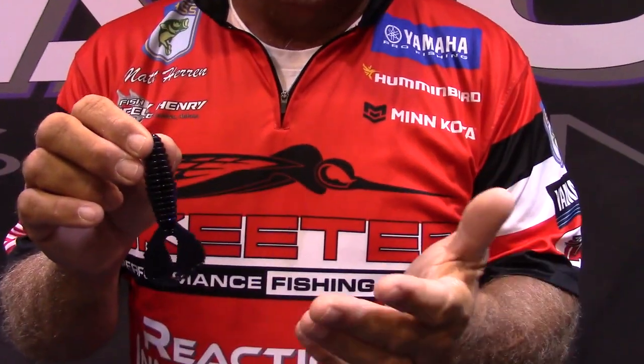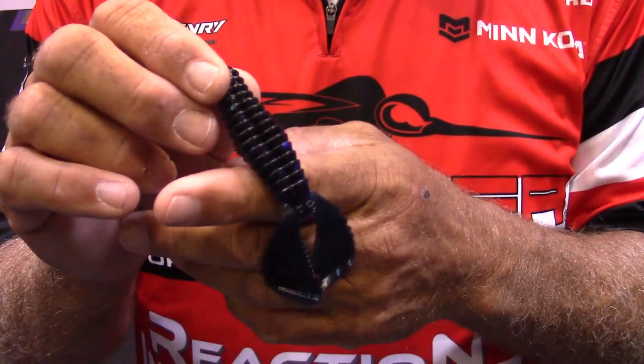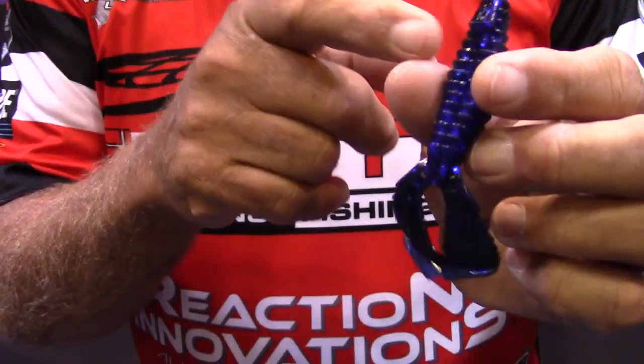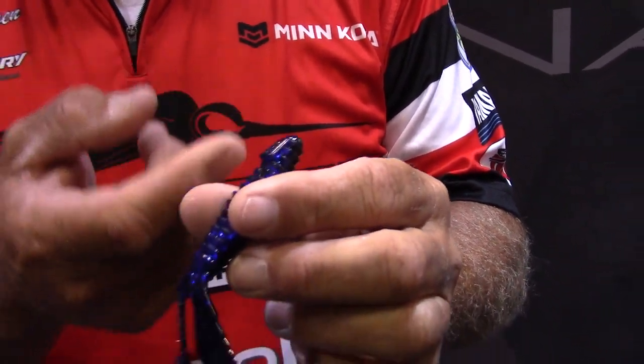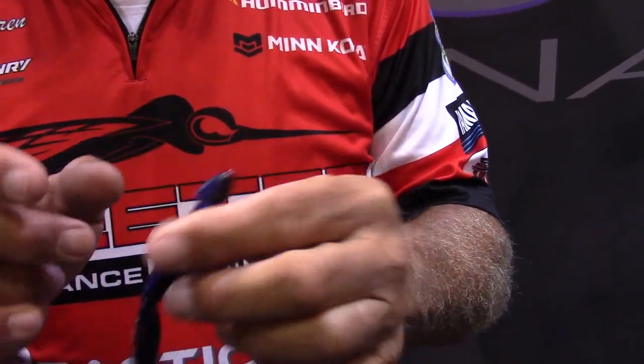This thing does things totally unique to it, got some great features. Of course, the beaver body — it's a great profile. There ain't a bass in the country that don't like that style. We added a hook hanger for all the new straight shank style flipping hooks with all the little straight keepers. It keeps your hook in there a lot great.